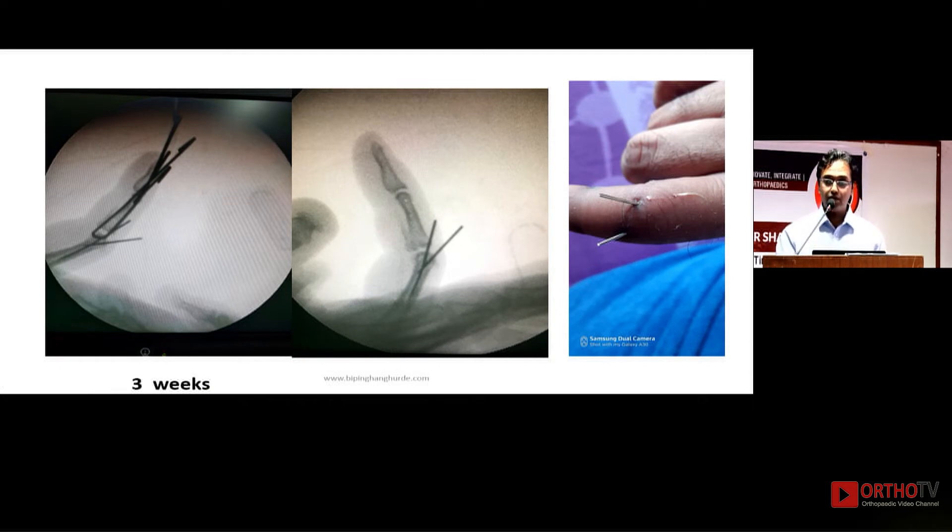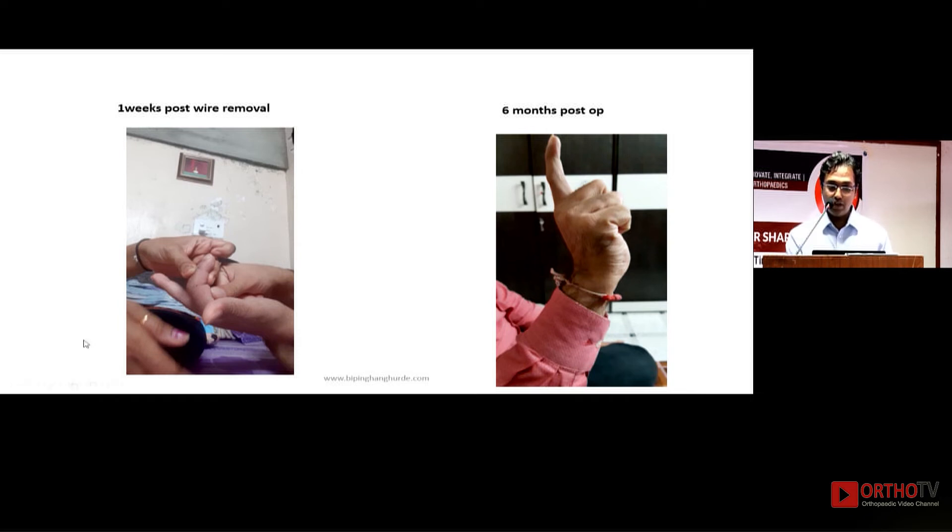I then added rubber bands using Dr. Patankar's technique. Whenever you add rubber bands, you must monitor the patient every week. Once rubber bands were added, there was a fair amount of distraction and the joint was aligning very well. At three weeks, the distractor was removed — this is very important: with any dynamic fixator you must monitor weekly, otherwise you risk neurovascular deficit. Only the dorsal block wires were kept to maintain reduction. You can see a small flake but the joint position is good.